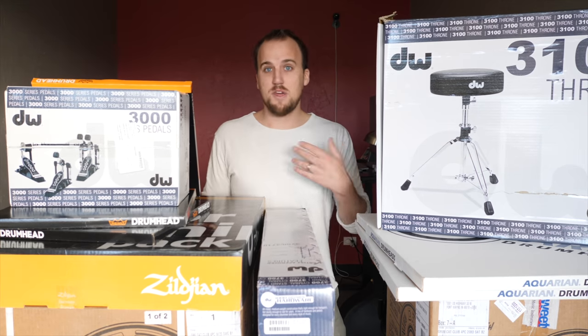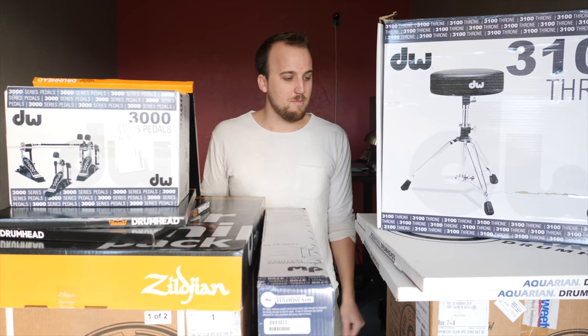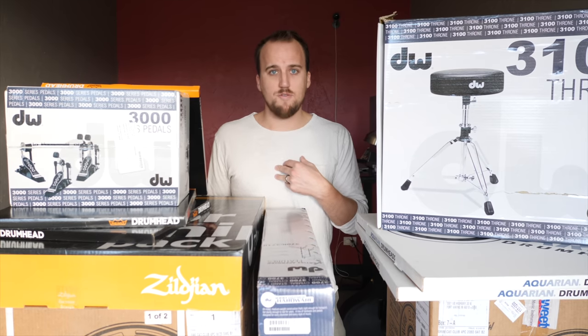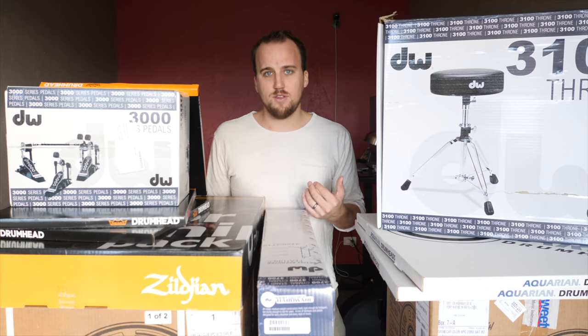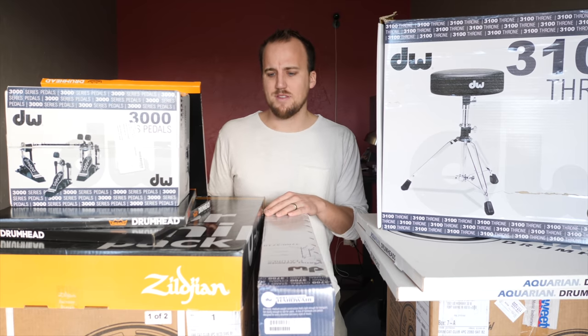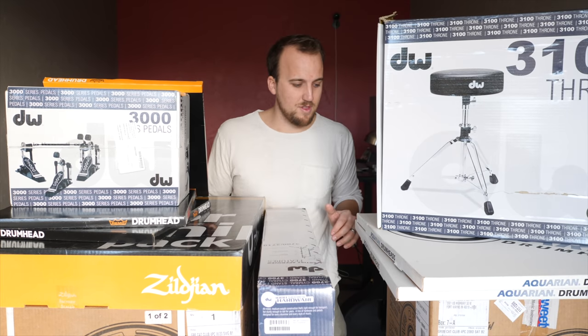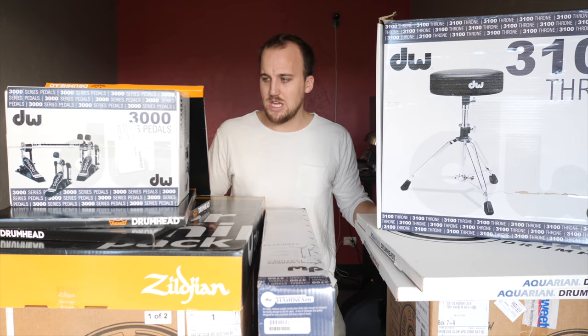They have great sales reps to help you out, and they didn't even pay me to say that — I just genuinely love what they're doing as a company. Every time I've been shopping for gear for my worship ministry, talking to a sales rep on the phone has been really helpful. They can usually make some special deals for you that you can't necessarily get by just ordering online. So Sweetwater, thank you for your great service.